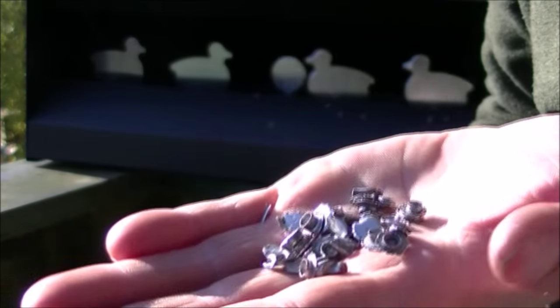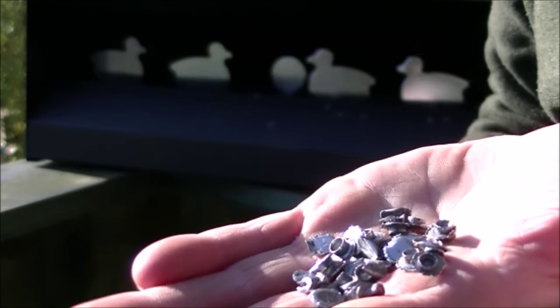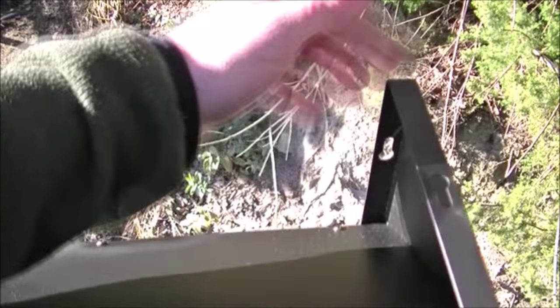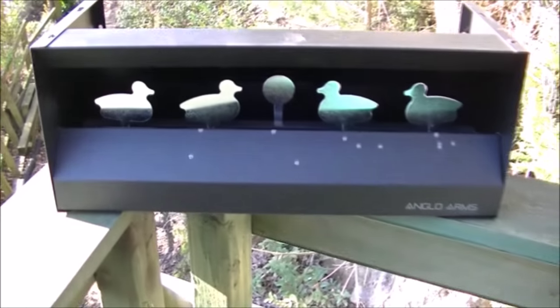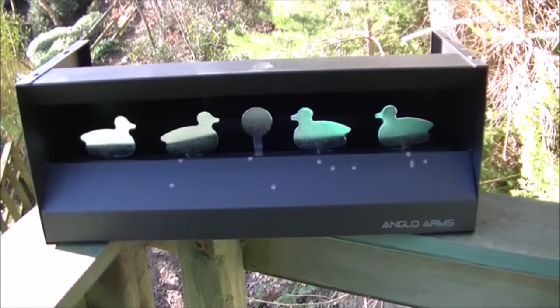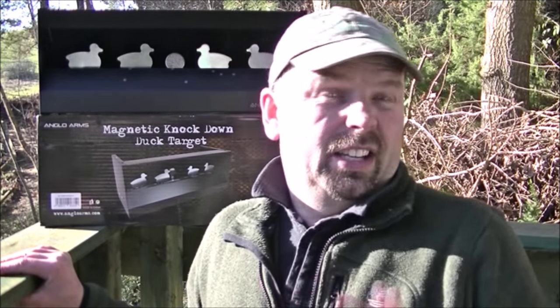There you go — take that to the scrap man. You'll notice these little mounting holes here — that means it can be mounted up in a corner or against the wall, so it doesn't have to be free-standing or resting on something; it can actually be mounted on a wall. I really like the design of this thing, it does exactly what it's supposed to, and this air pistol had no problem resetting the targets.